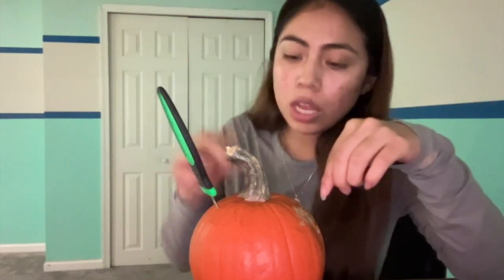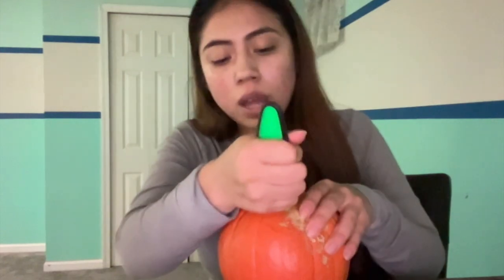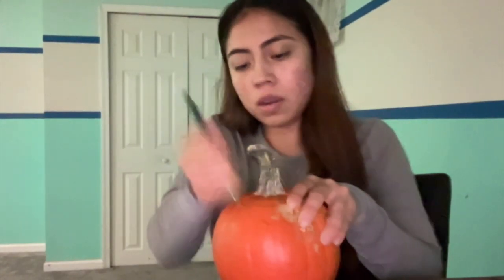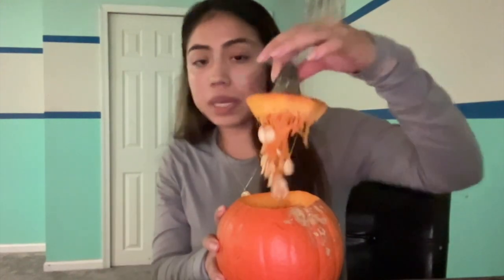The first thing we want to start with is cutting the upper side of the pumpkin so we can pick the lid up. Some people get a marker and just line it up. Personally, I just dug in four holes, and then I'm just going to trace around those holes, keep going all around the pumpkin until you hit it at the very end, and then it should pick up easily like this.